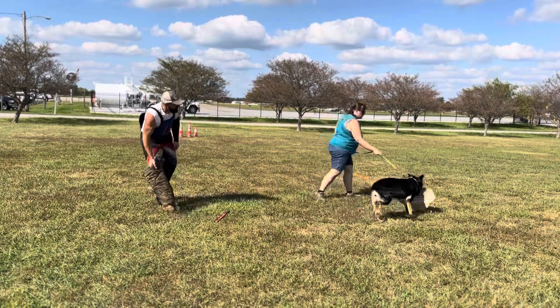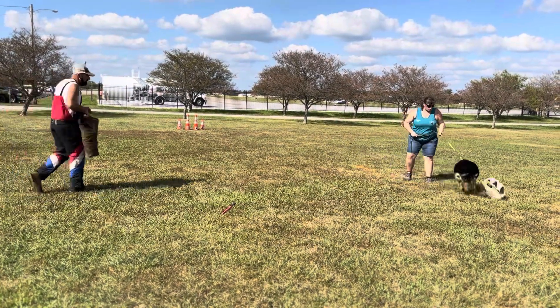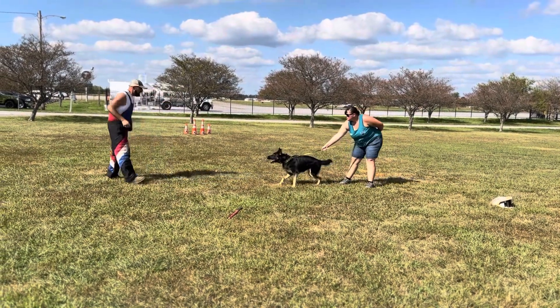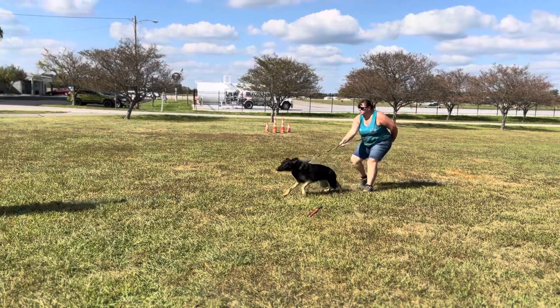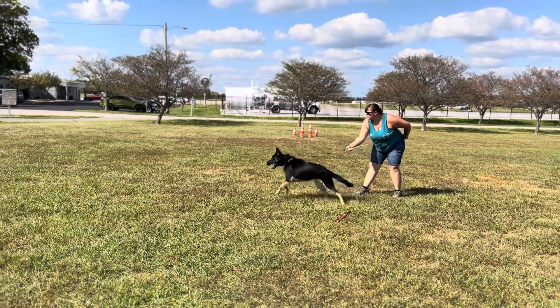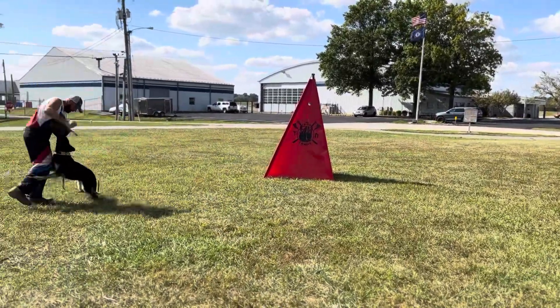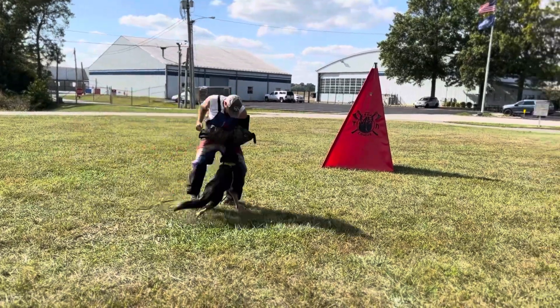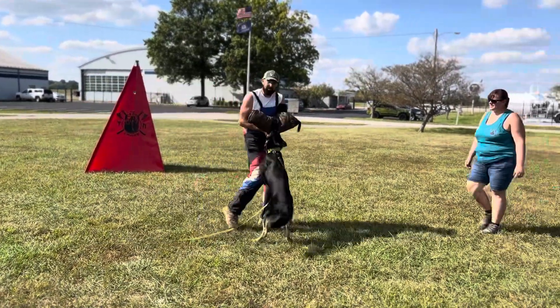One more, Emily. One more. Good dog. Back his dog up. Nice, look at that grip, guys. Fantastic.